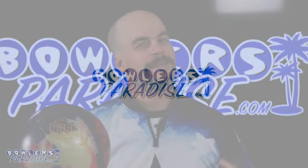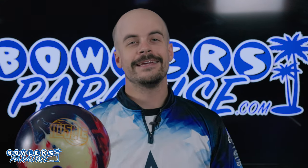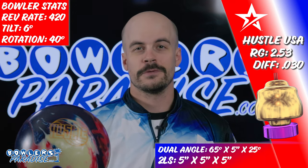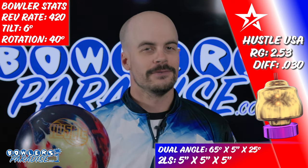Welcome to Bowler's Paradise. My name is Ben, I'm a USBC silver certified coach. Today we're taking a look at the all-new Roto Grip Hustle USA. Here are some numbers on me, some numbers on the ball, and here's how we laid it out. At this point I've lost count of the number of hustles that Roto Grip has released, however this most recent version is the only one I feel compelled to salute.